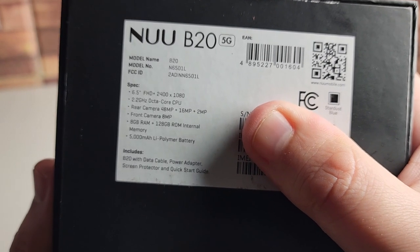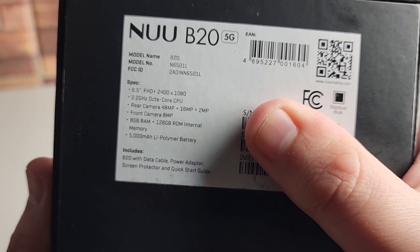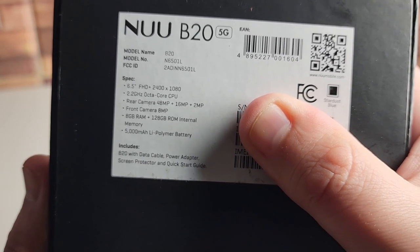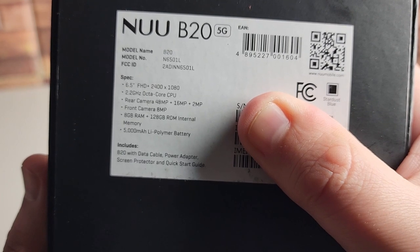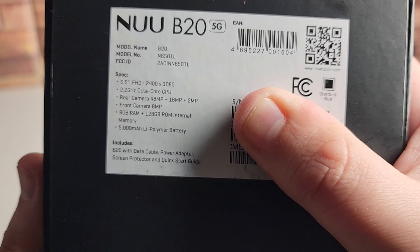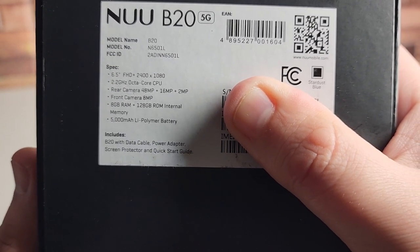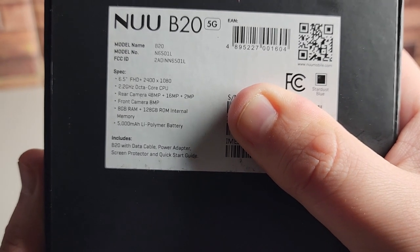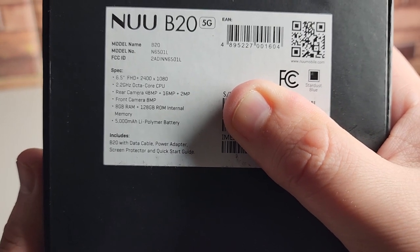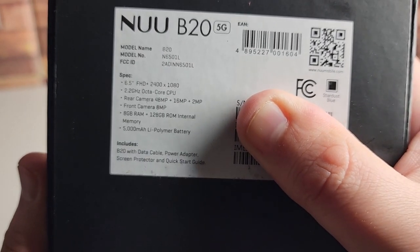As far as our specifications go: the screen size is 6.5 inches, full HD 2400 by 1080p — that's a good sign — with a 2.2 gigahertz octa-core CPU. We're going to have a rear camera setup of three cameras: our main being 48 plus 16 plus 2 megapixels, and a front-facing camera of 8 megapixels. We'll go further into detail once we get inside the phone.